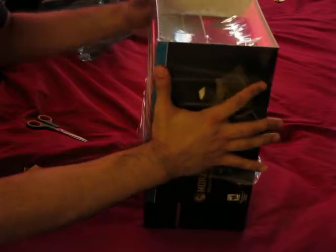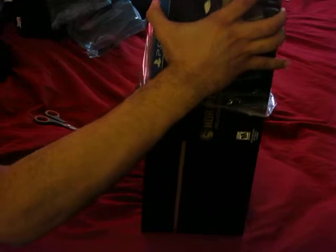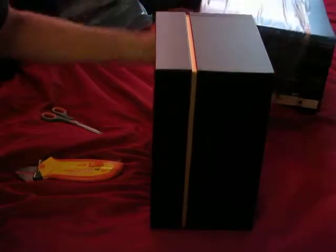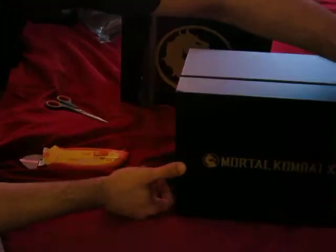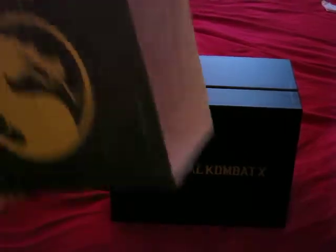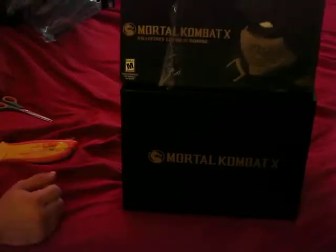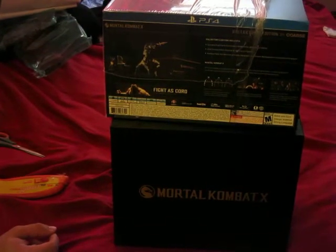Alright, so I'm going to push it out like that — that's the best I can do, because the seam on the other side was actually better. So that's the box — here it is, right there. That's the top of the box. Just to give you a brief look — that was the sleeve it came in. See, it had the scorpion face, and there's the back of the actual sleeve.